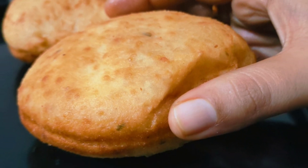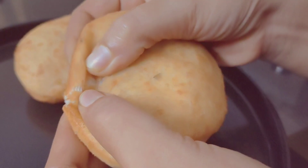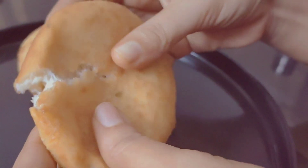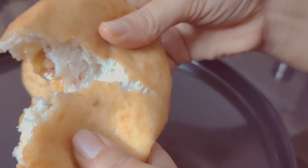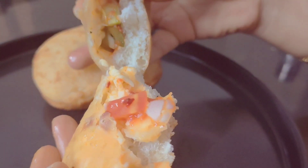Hi friends, welcome to ShyGas Kitchen. Today we are going to make a fried bun pizza. This bun pizza is going to be easy to fry — it is very easy to fry the bun pizza.